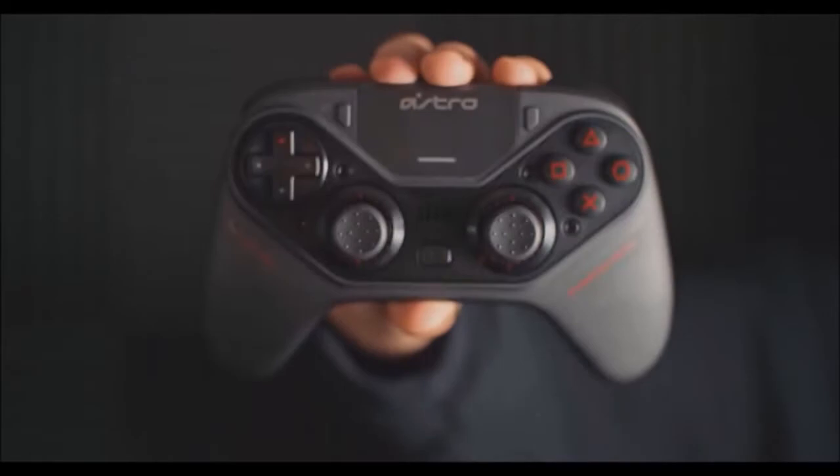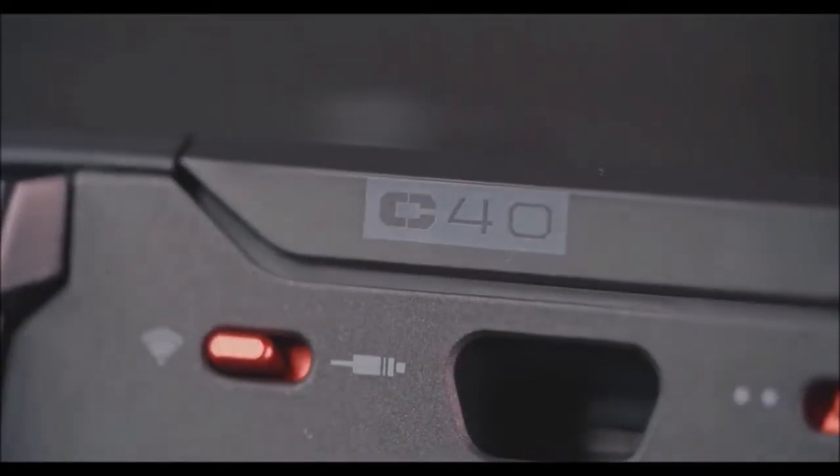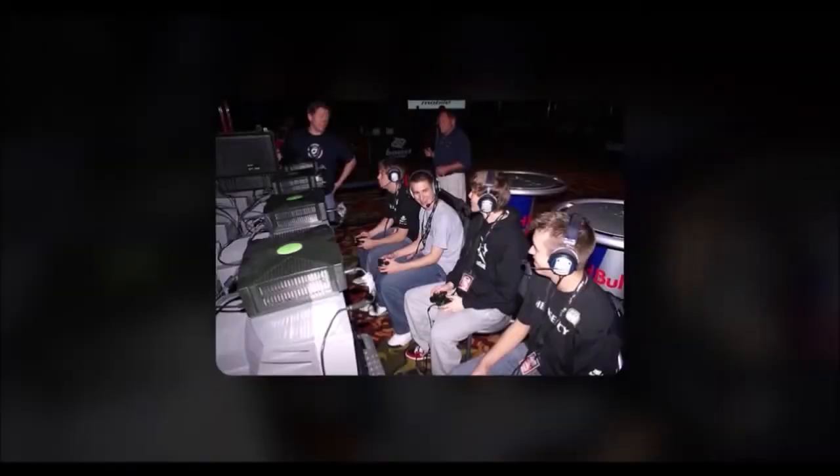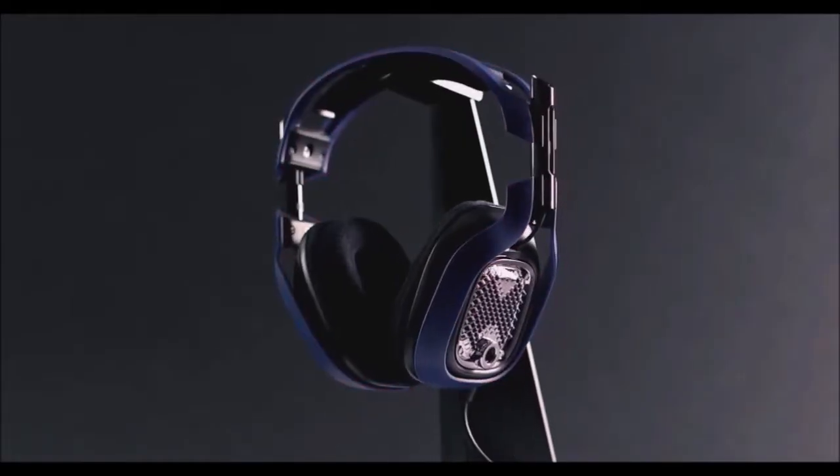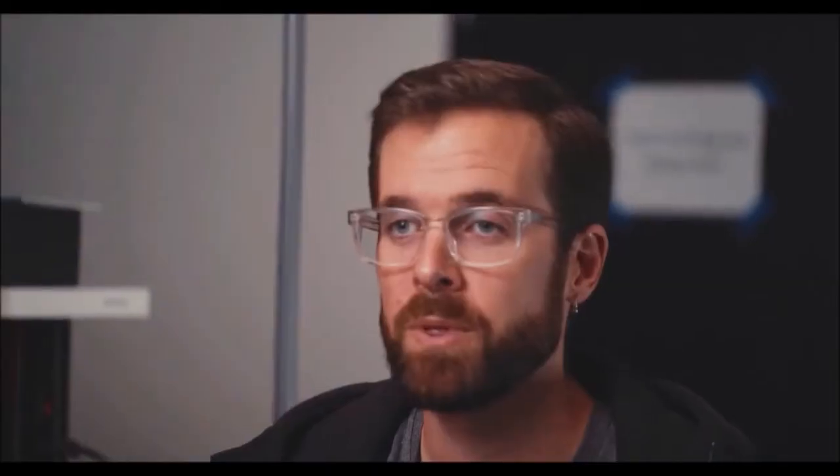The most apparent difference between the C40 TR and the DualShock 4 is on the back: the former sports two extra buttons for the middle or ring fingers, one on each side. The other difference is in the triggers — this device has a switch that cuts their travel in half, making them more responsive. This is excellent for competitive FPS games.